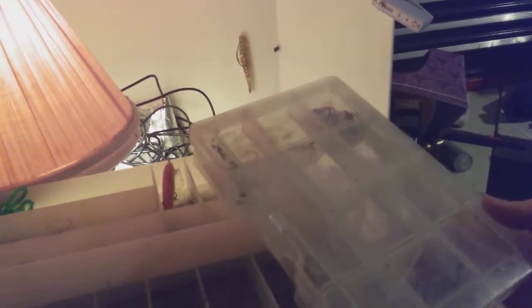These are Worm Hooks — I like Extra Wide Gap, but you can get whichever kind is cheaper. These are Gamakatsu. I'd try to get fancy hooks — if you're gonna splurge on anything, buy fancy hooks. This costs about $5 for five hooks, which is $1 per hook, but it's worth it. Don't buy Eagle Claw for soft plastic worms — buy Gamakatsu or something of good quality.